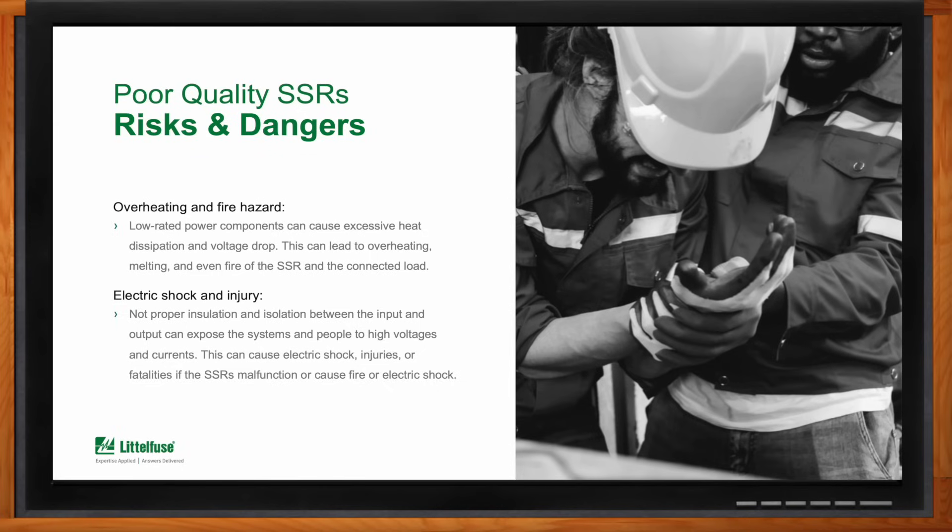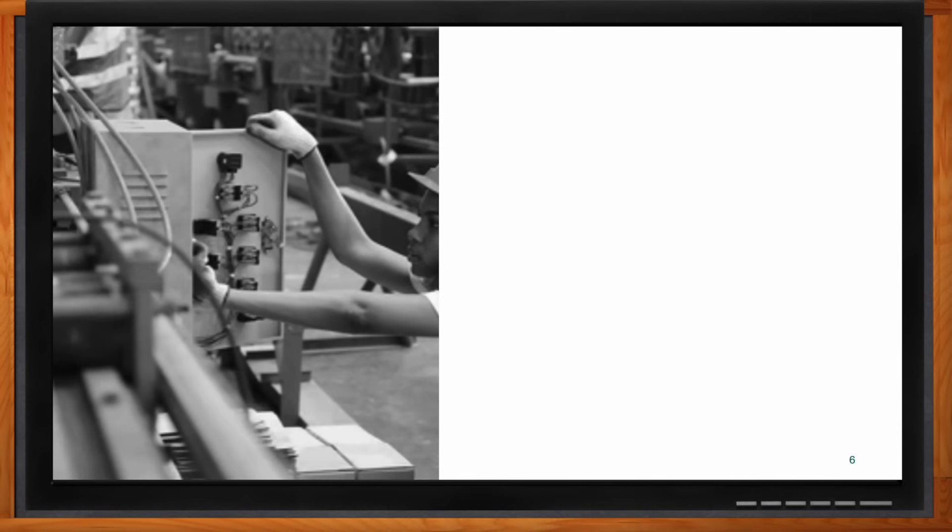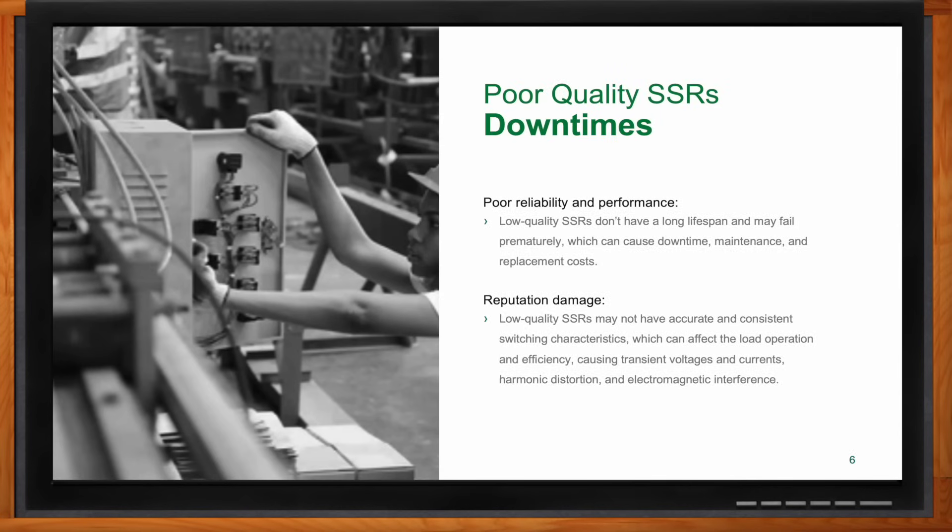Besides the safety dangers, the other main complication with poor quality SSRs is downtime. The excessive heating may not always result in fire, but it degrades the relay and causes it to fail prematurely — when it was supposed to give you a long lifetime. We've seen cases of machine manufacturers suffering reputation damage because they used poor quality solid state relays that caused machines to fail in the field, leading to product returns from customers. Quality really does matter with this type of specialized relay.